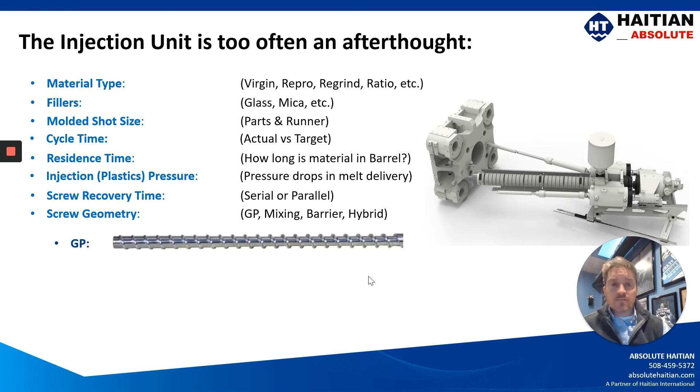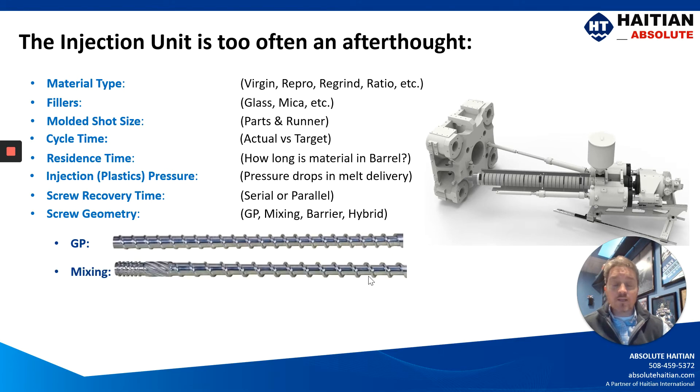But also the screw geometry. Unless otherwise specified, most machine manufacturers are going to quote what's called a GP screw. In many applications, though, what we should be using is a mixing screw and sometimes a barrier mixing screw.